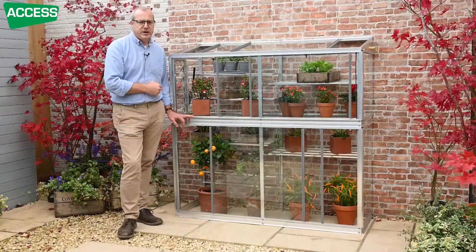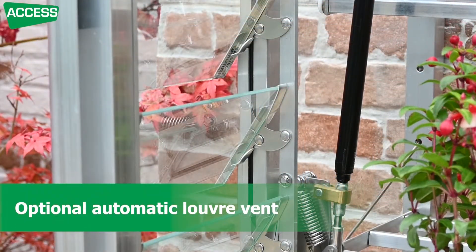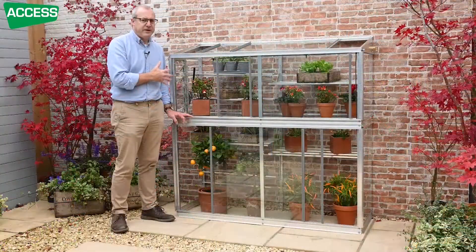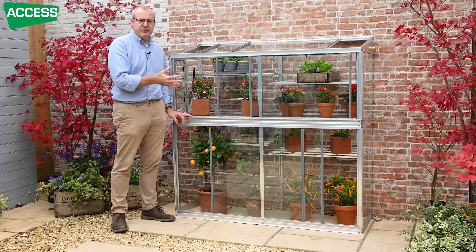Another option for this mini greenhouse is the automatic louvre vent. It fits at the end and has an automatic opener which opens and closes the vent as the temperature rises and falls. This is very useful early in the year — in March, April, May — when you want the frame closed at night because of frost risk, but the sun comes up quite early. So if you've got an automatic vent, at five o'clock when the sun hits it, the vent will start opening and ventilating for you. Later in the year it's less critical, as you would generally leave the glass open at least a little bit all the time to stop it overheating.